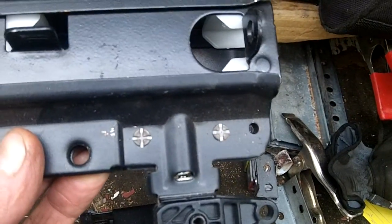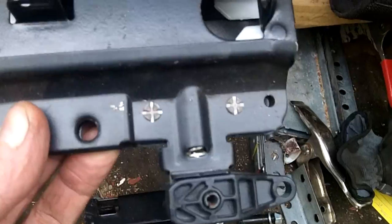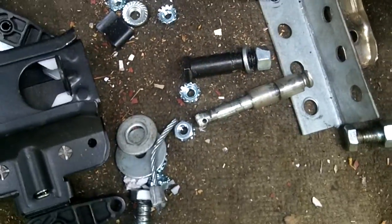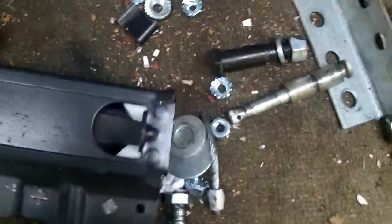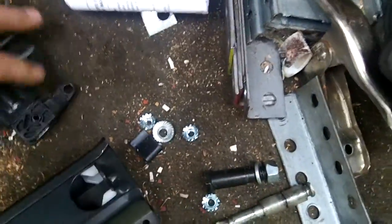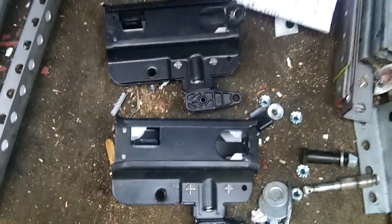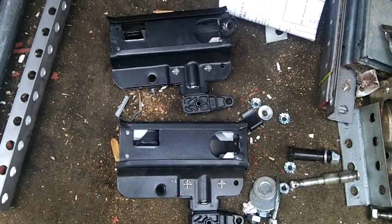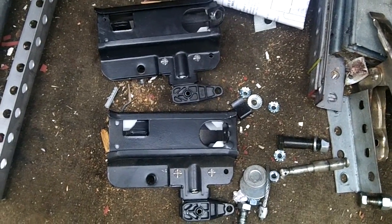We've got them in stock, or we'll come out and fix them for you. Innovative Garage Door, 630-271-9343. Visit us online at www.innovativegaragedoor.com. Visit us at the showroom at 650 Ogden Avenue. And as always, I encourage everybody to praise the Lord. Thanks for watching our Sears Craftsman Square Tube Trolley video.